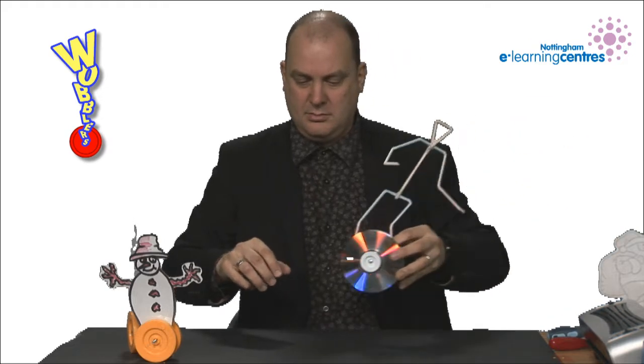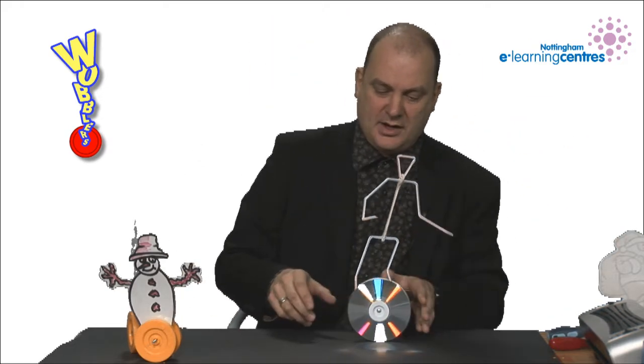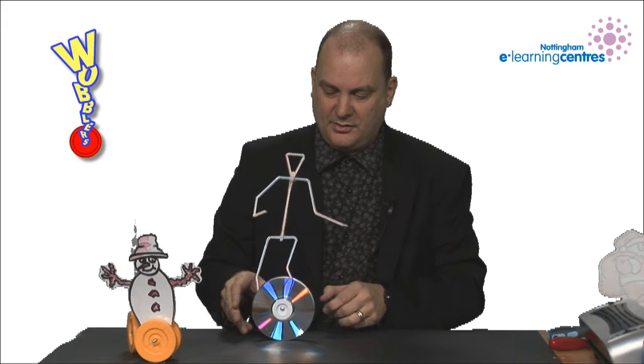Here's a different variation made using drinking straws — just normal drinking straws, bent, cut and put together.